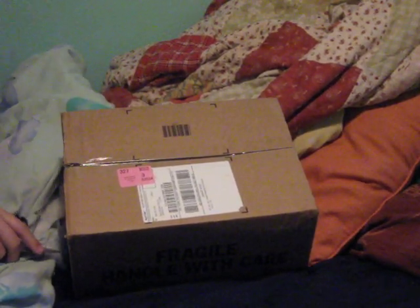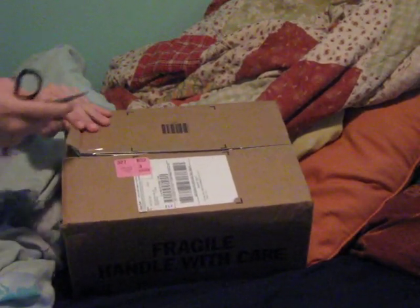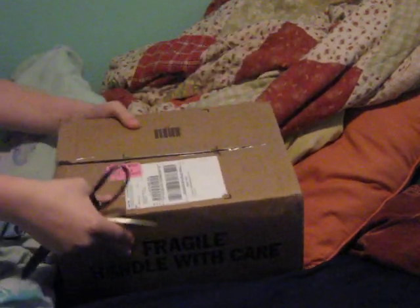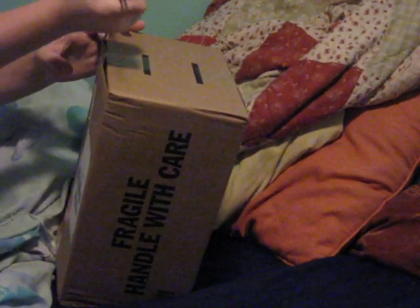James, hold Bruno. This, I think, is fragile.